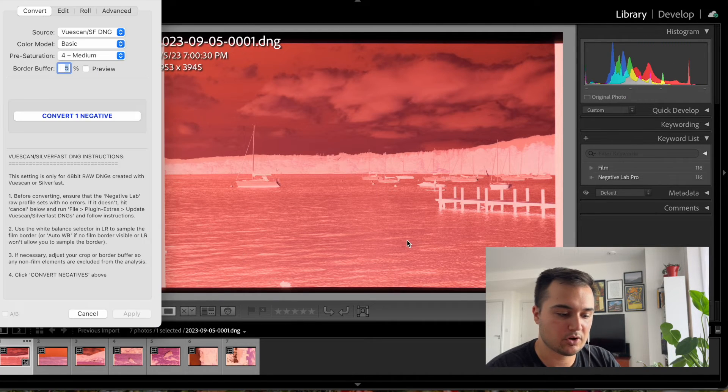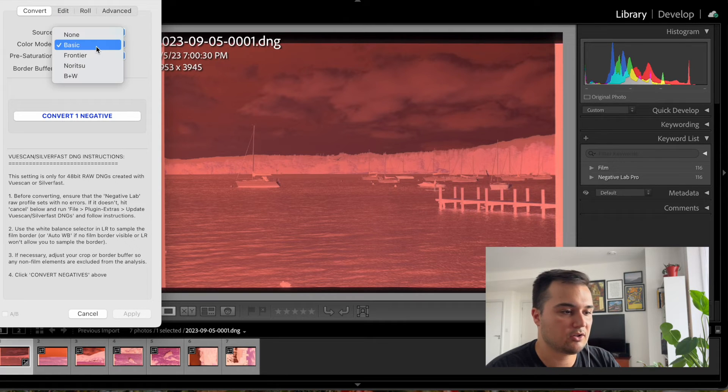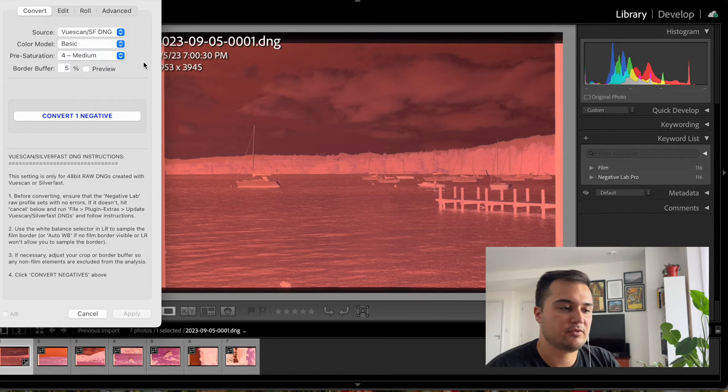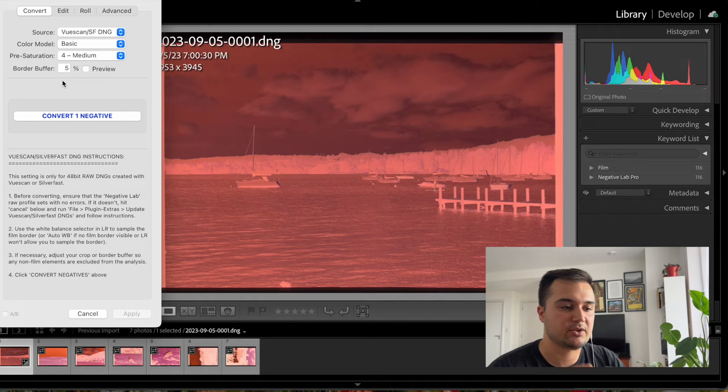Let's take this first frame. We go up to File, Plugin Extras, Negative Lab Pro—or you can do Control-N as a hotkey. We need to set this to ViewScan DNG so that it knows what it's pulling. I like to keep the color model on basic just so it's giving me a little bit of color boost but not a ton. The pre-saturation I like to keep on medium—three is the default, and if you want to tone it back just a little bit that's also great. I wouldn't go into the high or very low areas. The border buffer I set to 5% because we scanned the maximum frame. We have black and in-between border buffers, and we don't want Negative Lab Pro to pull from that information when it does its conversion—we want it to convert from just the stuff in the middle.